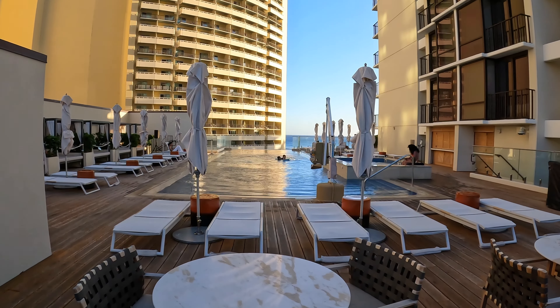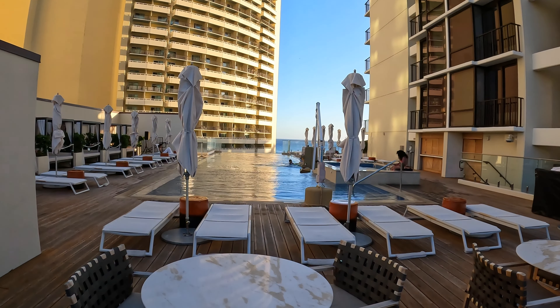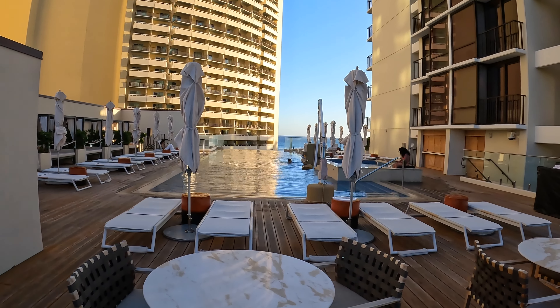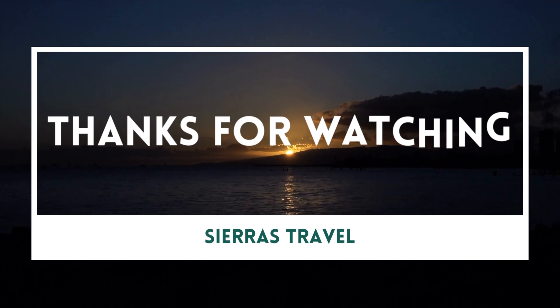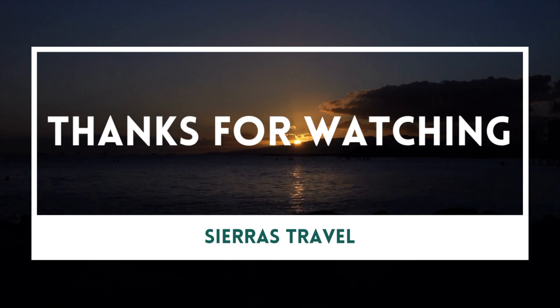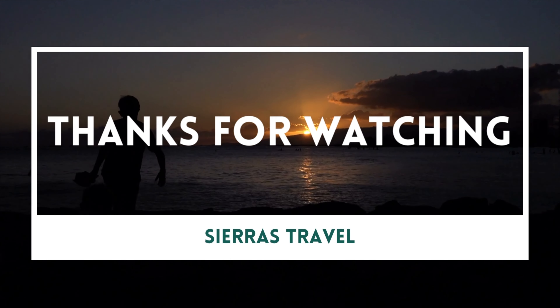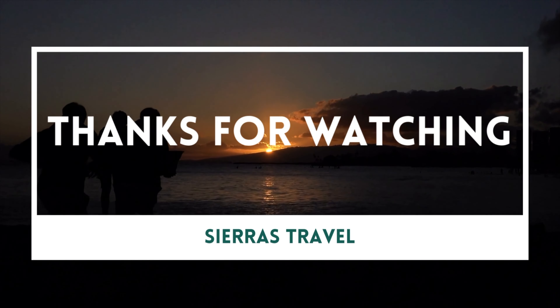It's now 4pm and we're heading back to our hotel in Waikiki. We'll cover the hotel in another video, but for now we're going to enjoy the pool and then have some dinner in Waikiki.